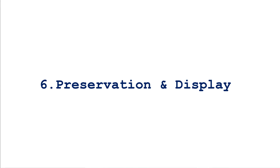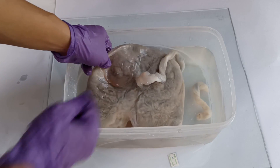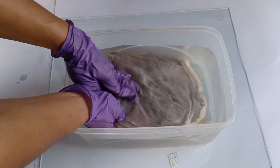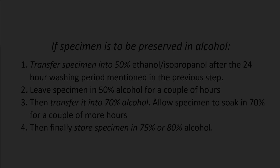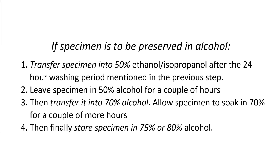After a week or so of fixation followed by a brief rinsing step, it's time to house the fixed placenta in its final display container and store it in an appropriate preservative fluid — in the case of a formalin wet specimen, this will be the same 8% formalin concentration used to fix the placenta. If using an alcohol as preservative, first transfer the specimen into 50% ethanol or isopropanol after the 24-hour washing period. Leave it in 50% ethanol for a couple of hours, then transfer to 70% ethanol for a couple more hours, and finally store the specimen in 75% or 80% ethanol.